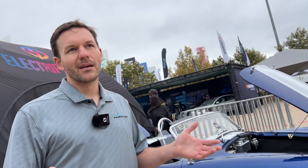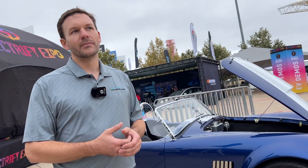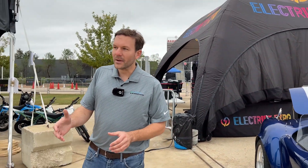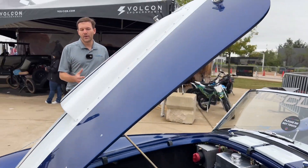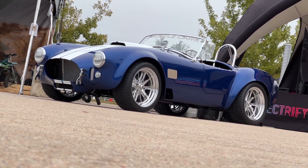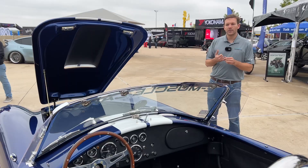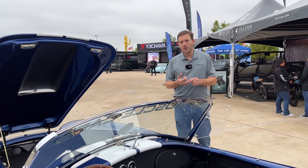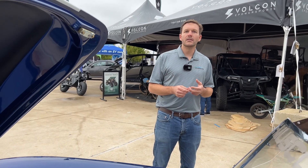My business partner came to me and said: can we make these cars as reliable as a brand new electric Porsche, Mercedes, or Tesla? Our plan was to take the guts of electric cars and re-engineer them to go into the chassis of existing classic cars — utilizing new electric motors, electric power braking, electric power steering, modern rack and pinion steering, and modern coilover suspension with modern shocks. Our goal is for the cars to be near maintenance-free and as easy to drive as your average modern car.